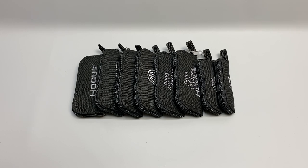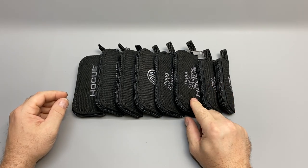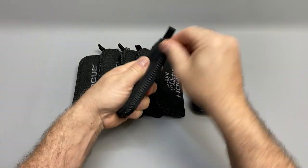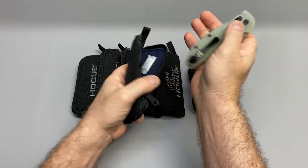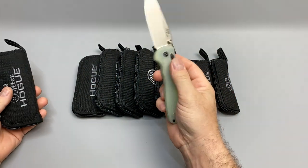The camera cut off so I'm starting over. We're actually going to start with one of the latest purchases — the Doug Ritter RSK MK1 Jade.